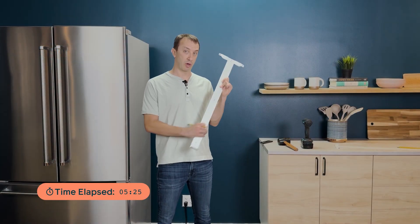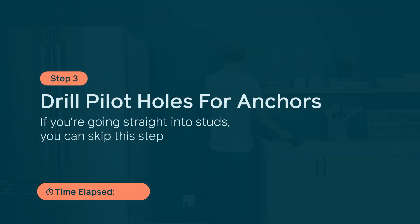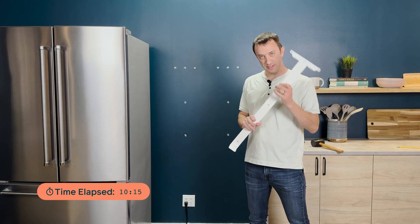First, we're going to install the vertical mount onto the wall. Now that our bracket position is marked, I'm going to drill the hole for the drywall anchors. Now with all of our drywall anchors installed, it's time to hang the bracket.